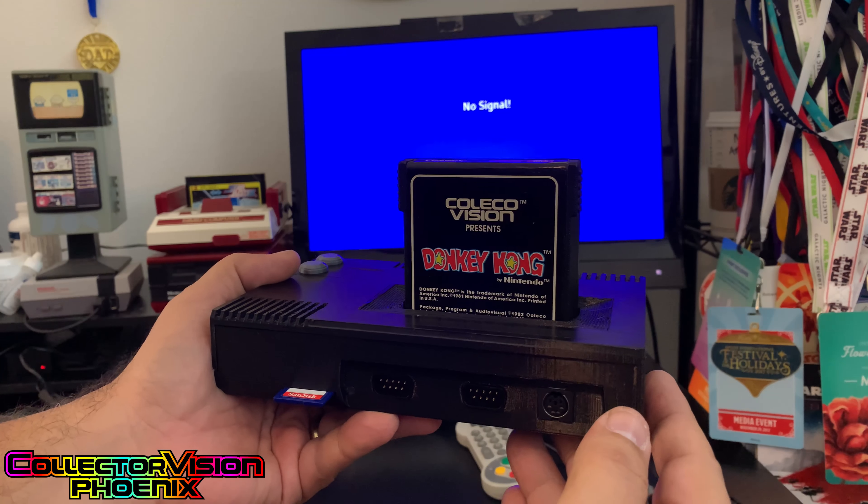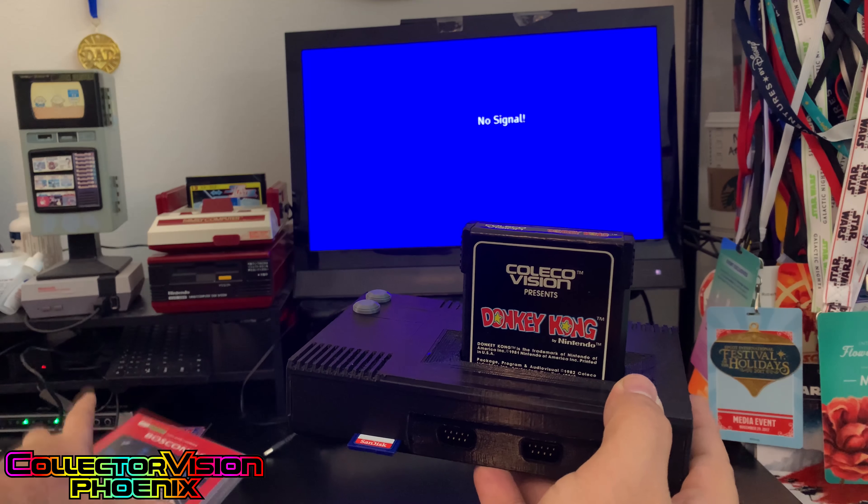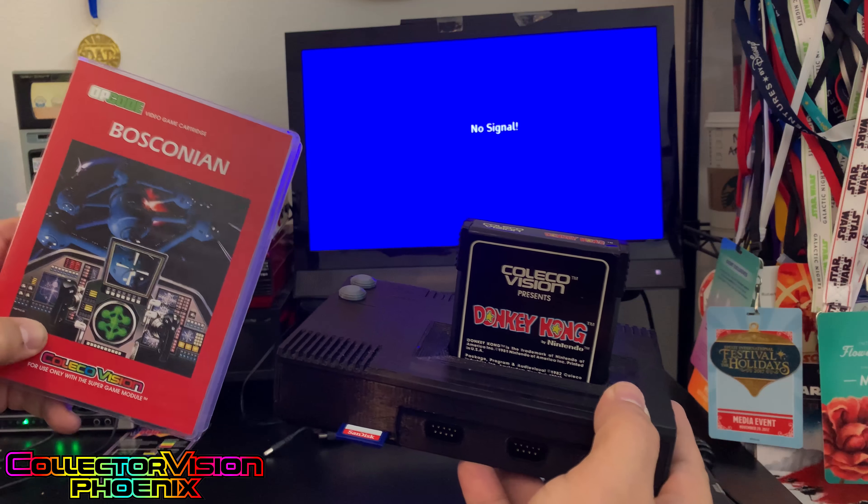Hey everybody, we've been getting some requests to play some Super Game Module games on the CollectorVision Phoenix. So today we're going to play a little bit of Bosconian.